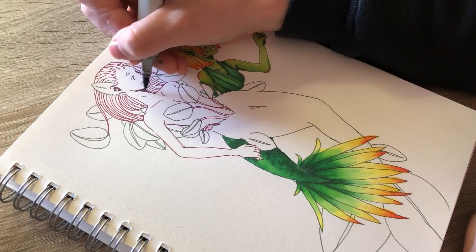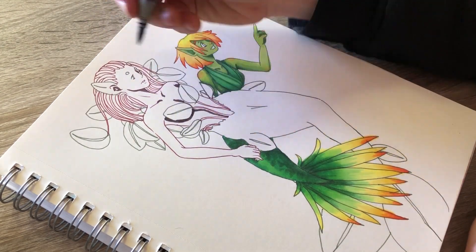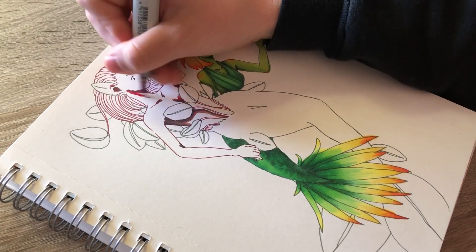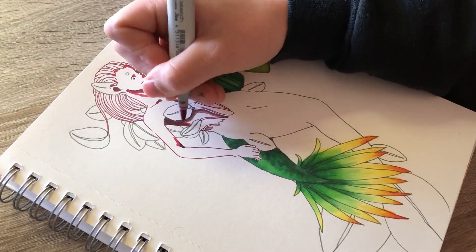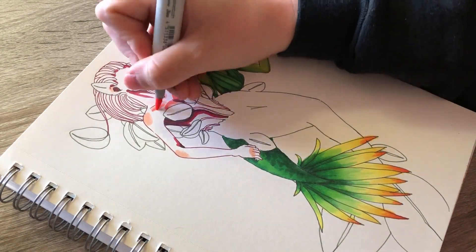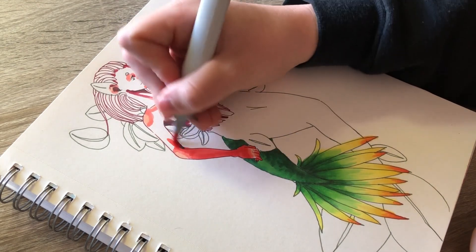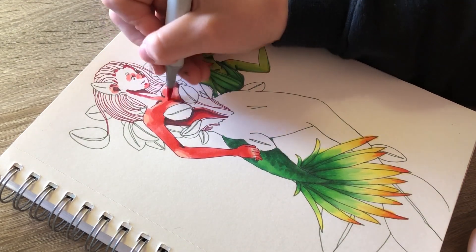For the Calathea mermaid, I really like the red tone of the underside of the leaves as well as the stems, so I decided to give her skin a red color. In the beginning the red is definitely way too bright, but then I go over it with my Copic Chao marker in E04 and it dulls it down a bit.